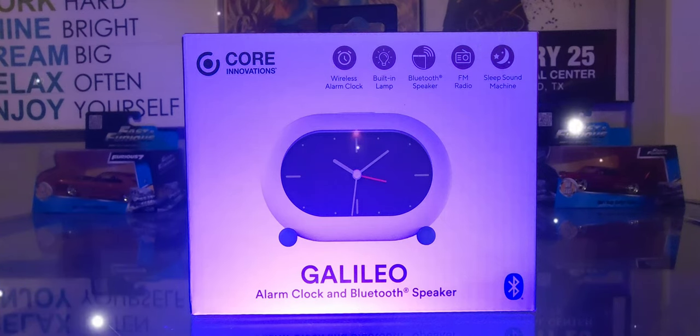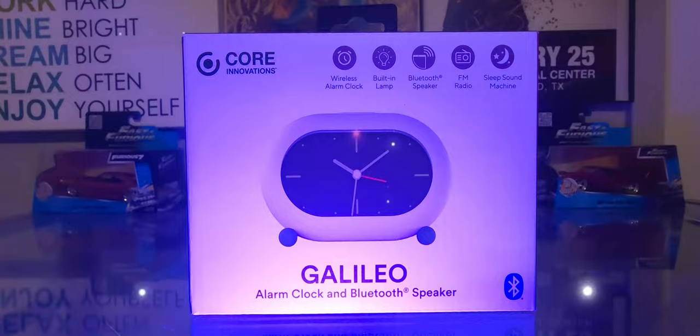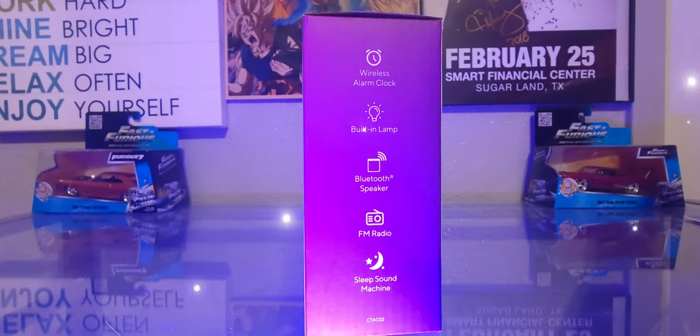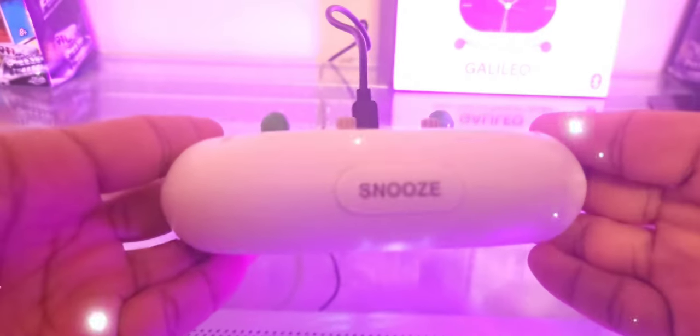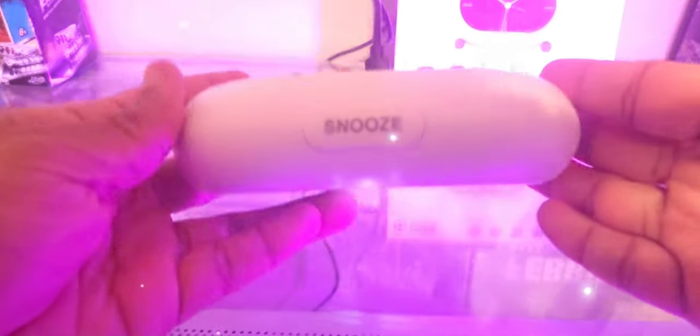Checking out the presentation — you can see a nice simple design, snooze button on the top end here, and the back looks very weird but again very simple.